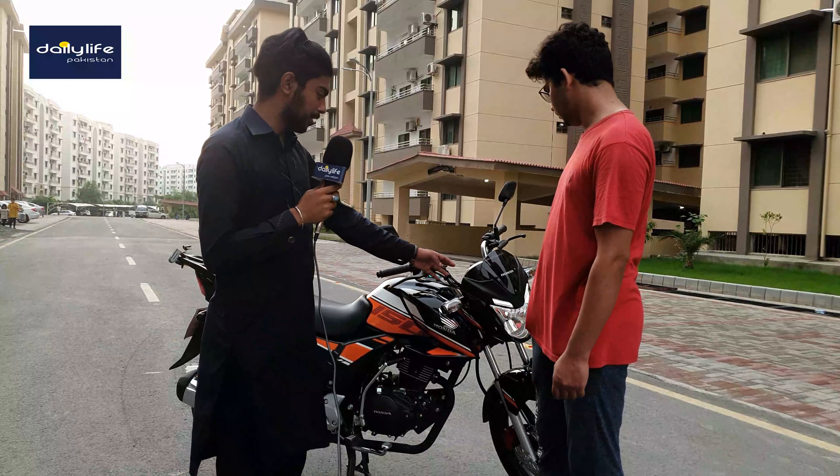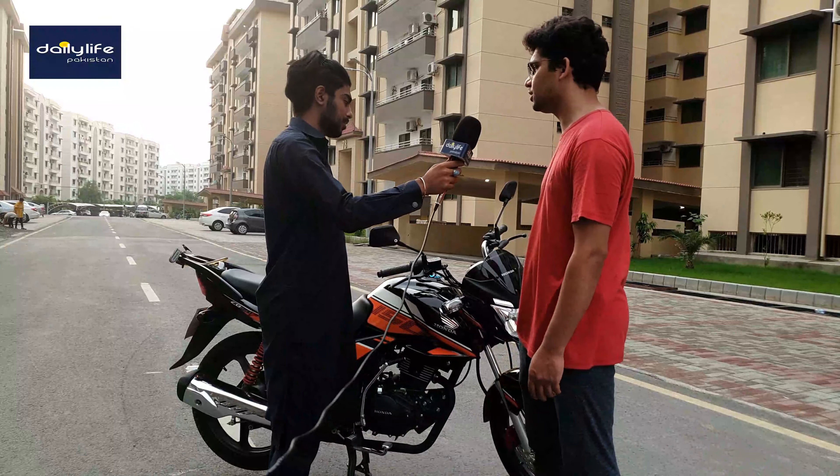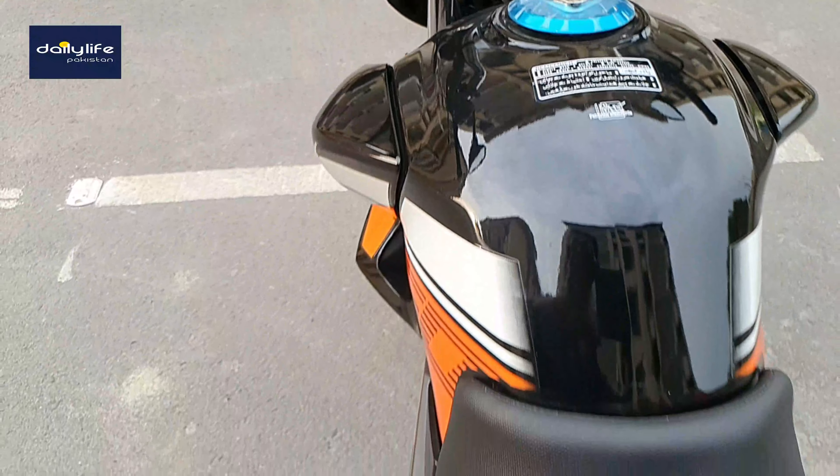Let me tell you — Honda claims it to have fog lamps, but it also serves a DRL purpose, though it's not a dedicated DRL. What is the gear ratio on this bike? Tell us about it.